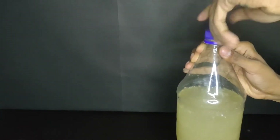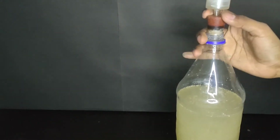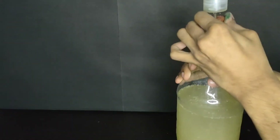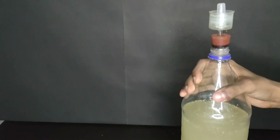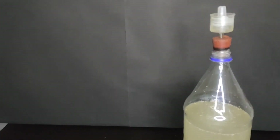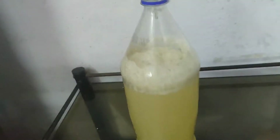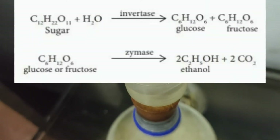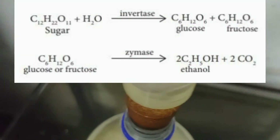Now I will remove the cap and place my airlock. Inside the airlock, some water is poured. Now this bottle is placed into a dark and warm place. This is after one day — you can see that gases are escaping out. What is happening here is sugar is being converted into ethyl alcohol and carbon dioxide by anaerobic respiration of yeast.